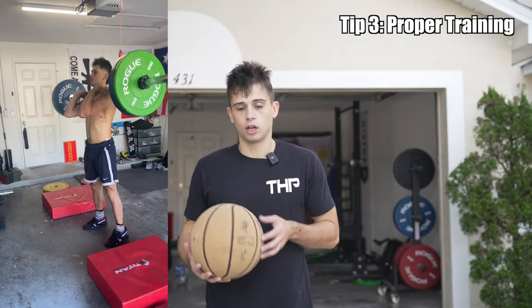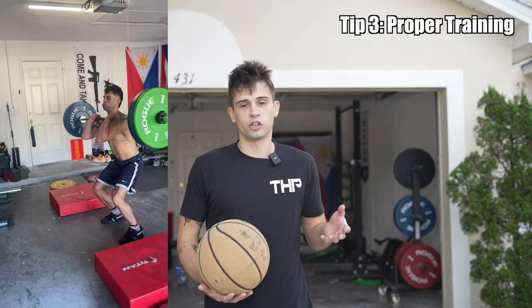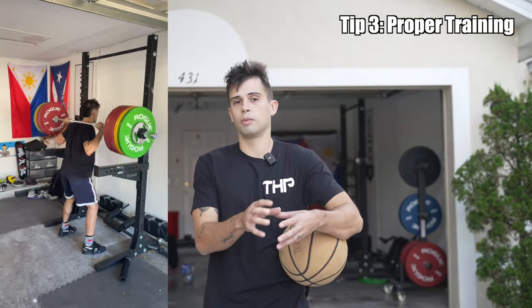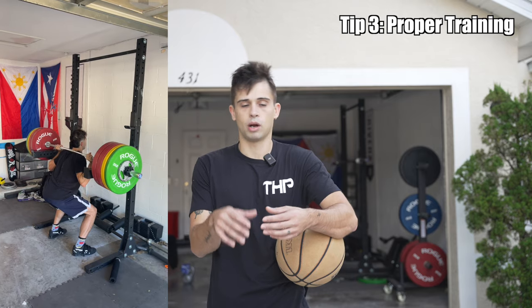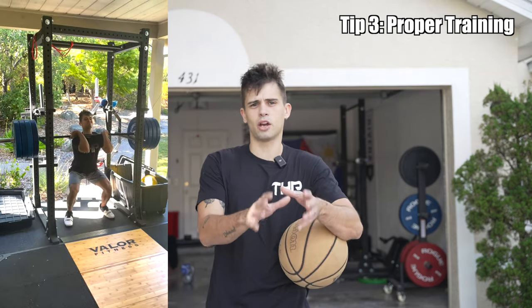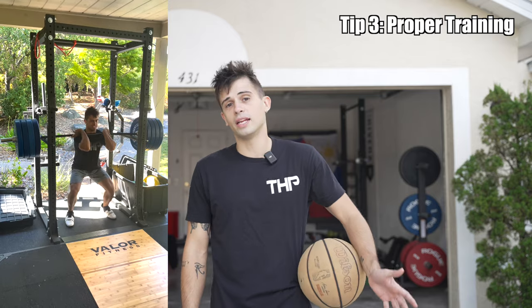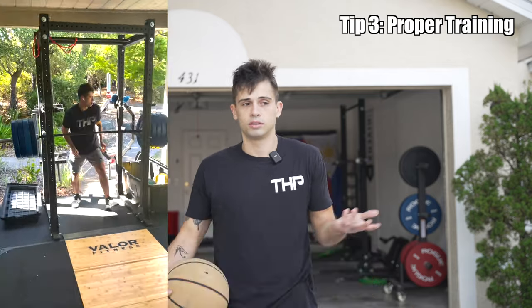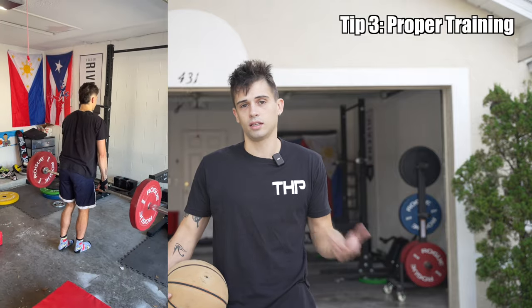The third tip is proper training. A good balance between jumping a lot and training will go a long way. When I'm jumping my best off one foot, I typically load the earlier parts of the week. Monday is going to be more intense, Wednesday is moderate — not too difficult — and Friday is typically an easier lift. Saturday is my jump day, which allows me to jump pretty much close to max intensity and get a lot of good reps in.